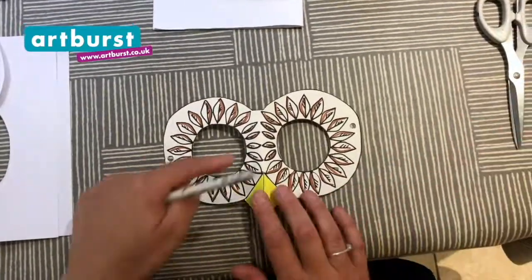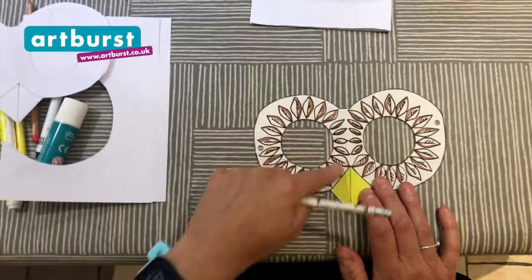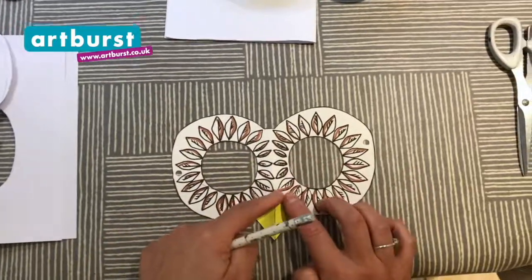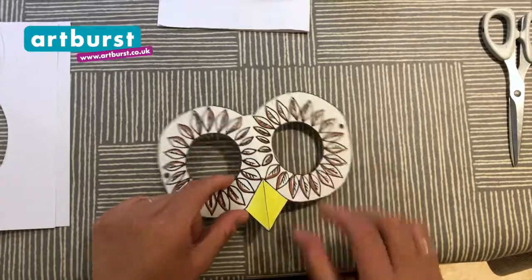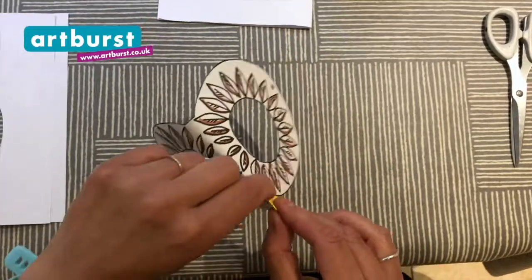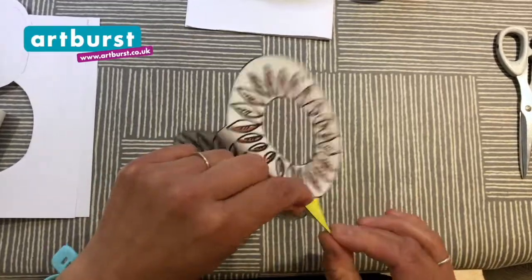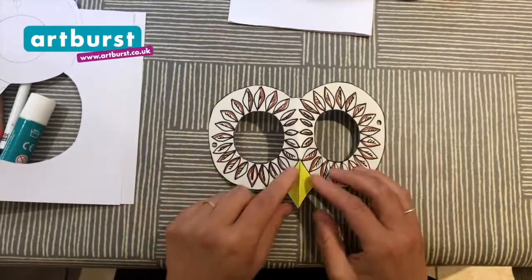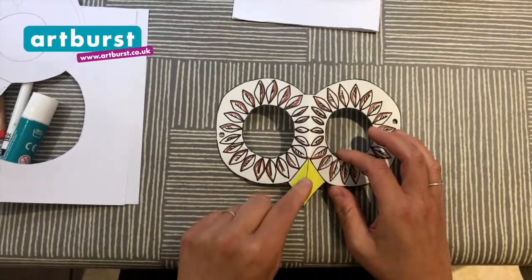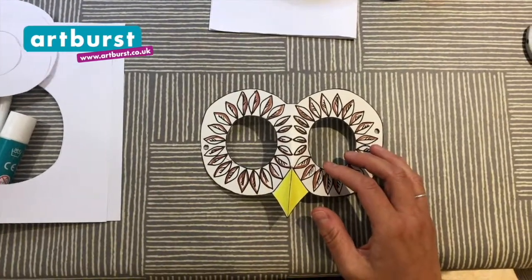Once you've drawn your feathers and coloured it in — that's what I've done next — I've used my felt pens and coloured in all the feathers and the beak. The next part: I'm going to fold this beak along the line I made in the center of the beak, just so it looks a bit sharper and much more beak-like. There we have it — just fold along that center line on your beak.